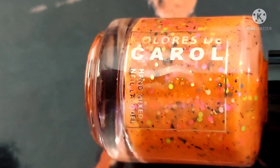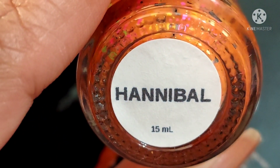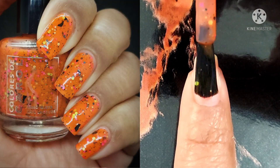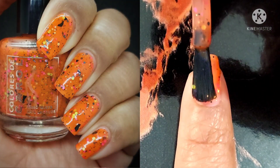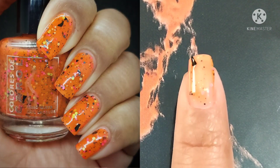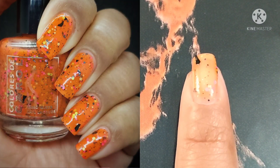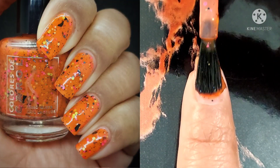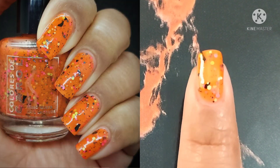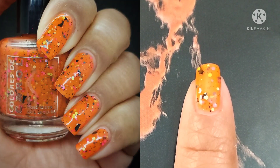Next up is Hannibal. These are like my favorite movies — not so much Freddie and Jason, they kind of scare me, Norman kind of scares me, but Hannibal didn't scare me. Anyway, this is described as a bright orange jelly with neon glitters, hollow glitters, and black shreds. Black shreds totally work for Halloween manis, and it made this one very exciting to swatch. I feel like I would still wear it in the fall even after Halloween.